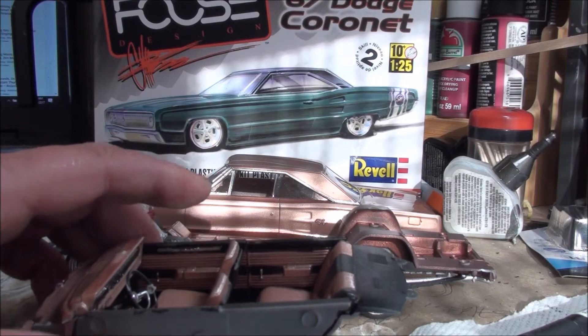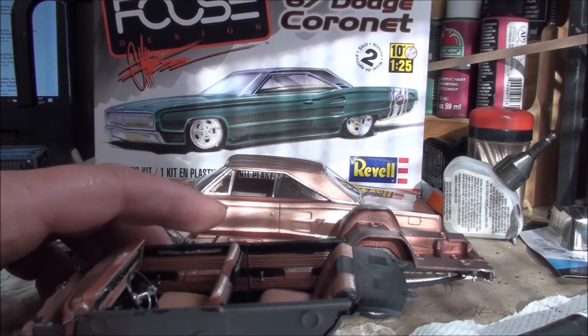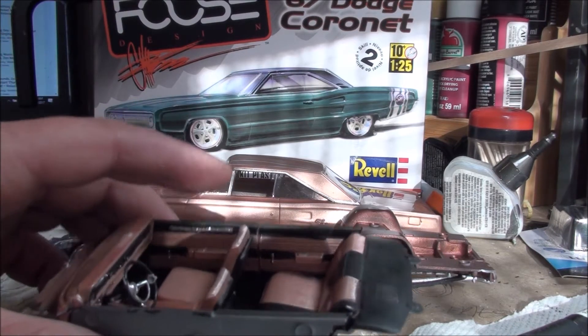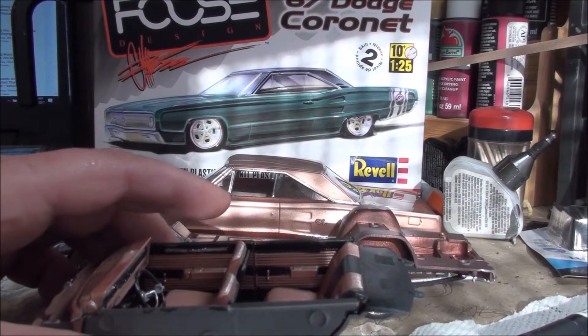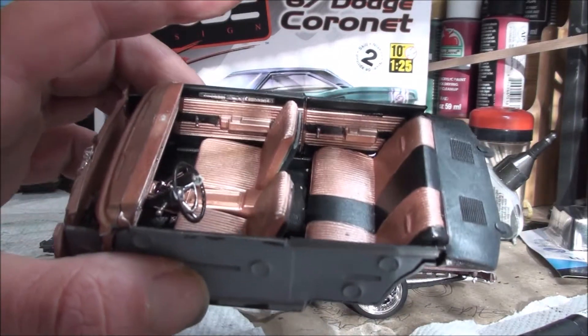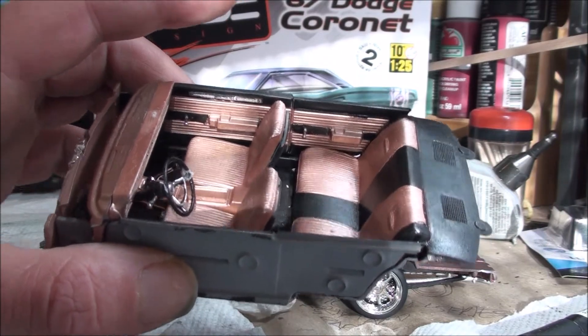Sorry about the lights, guys. It's pretty early here — quarter to ten — so I've got some light coming in through the screen, but I'll do the best I can. I used the body colors, which I'll show you in a bit — it's a rose, a rose copper.